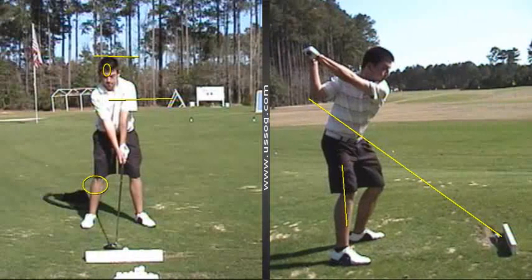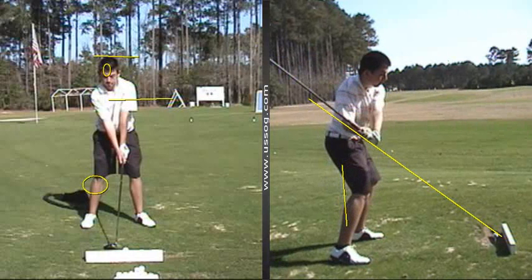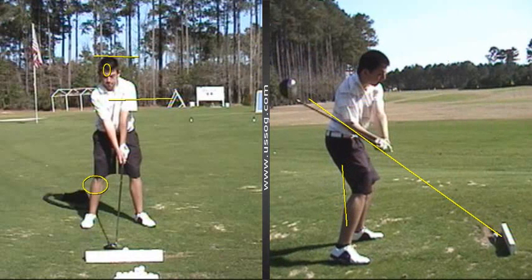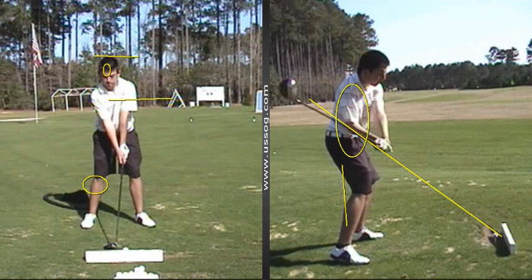Now the first move — because we slide — your club gets right back on plane. Pretty good, look at that, beautiful. But you're already released. The energy is already to the left side. The hips are way past the ball, and you've got nothing left to do but hit with your hands — and that's where the inconsistency comes. You can't turn this right side through and deliver the blow with the right side.